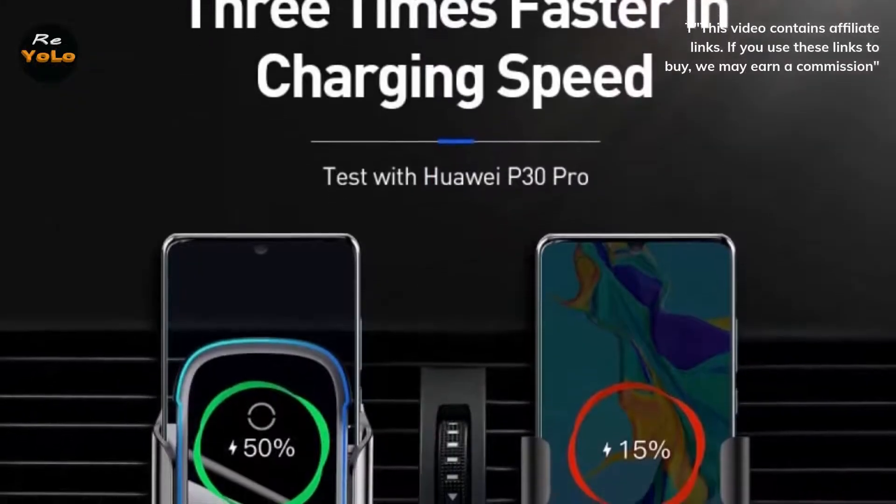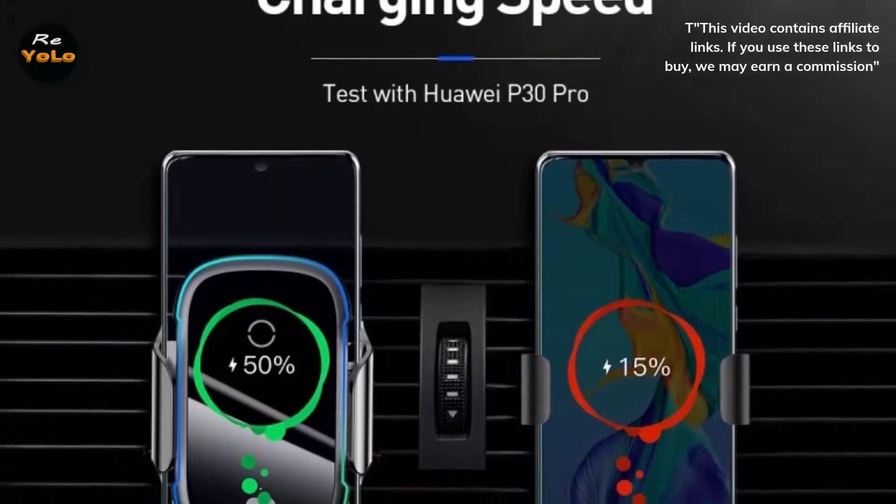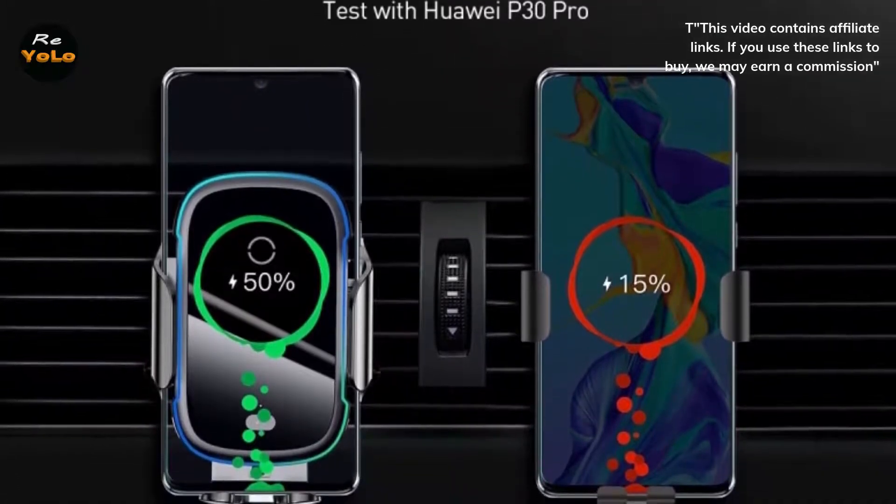The 15W in-car wireless charger features an impressive futuristic appearance with soft ambient mood lighting and high powered wireless charging. It includes both vent mount and suction mount options for ultimate flexibility.